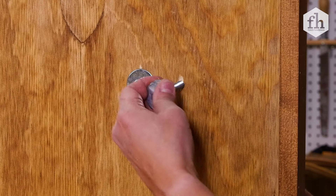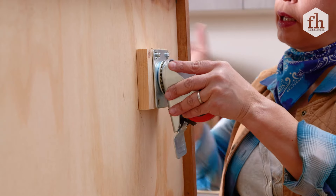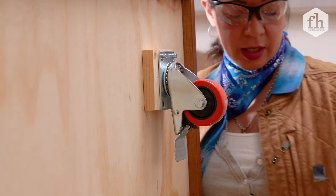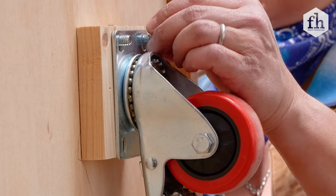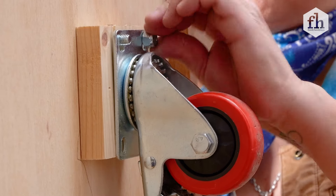Hex nut bolt with the washer on the front. Now our caster goes in place — just enough for the nylon nut to thread on and have enough meat to grab onto.